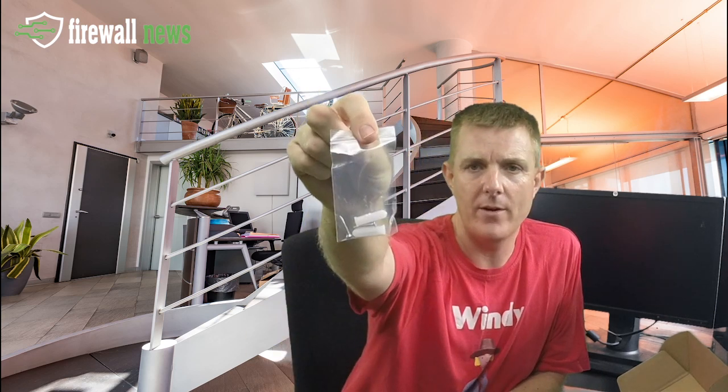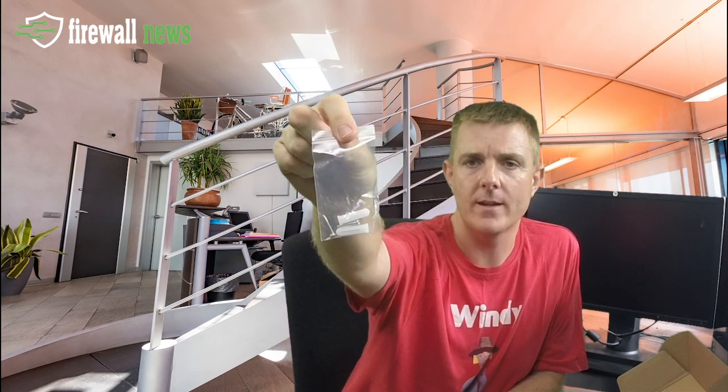You also get a little packet of screws and plugs for mounting this on the wall or something like that.